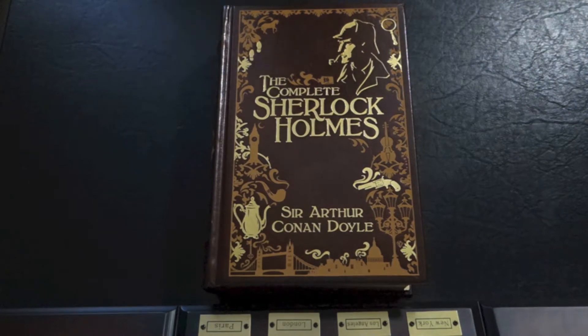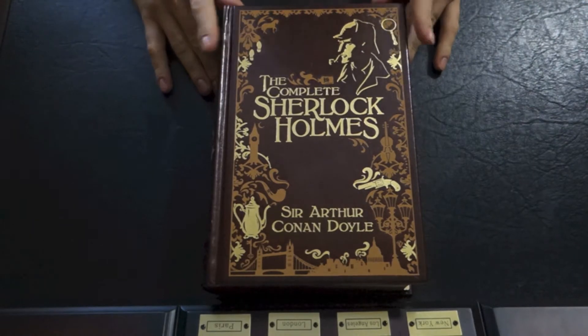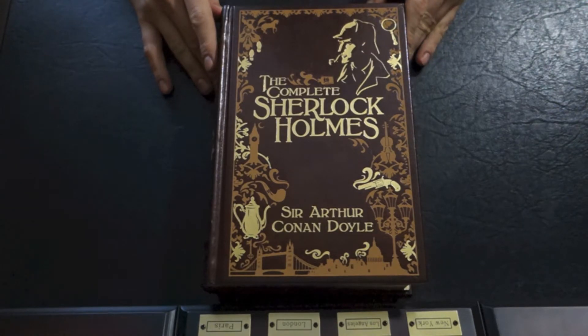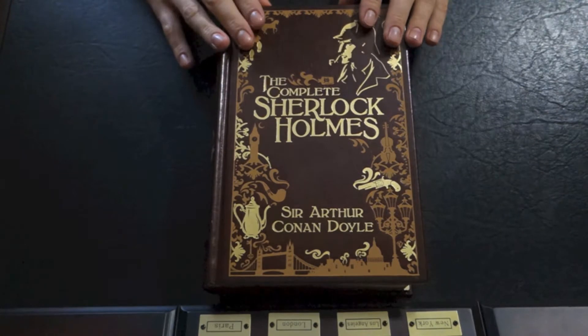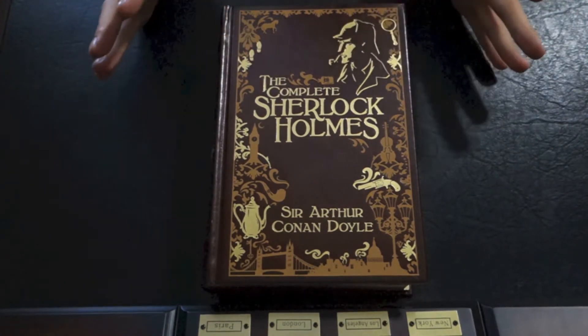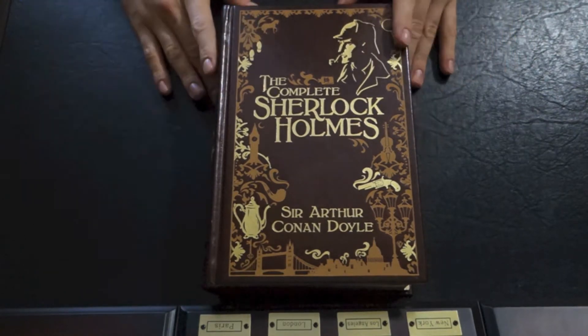Welcome back YouTube. Today we're going to be taking a look at the Complete Sherlock Holmes. I know I did a short overview on this particular novel already, but I've been getting emails and comments asking me to do a more in-depth review. I've been getting a lot of particular questions about this volume, so we'll just jump right into it and go through the various questions I've had regarding it.